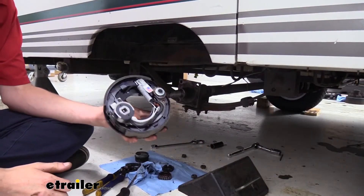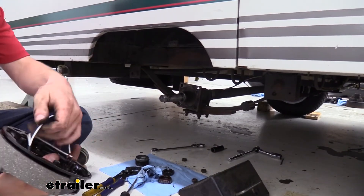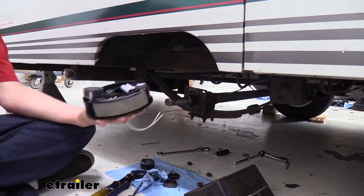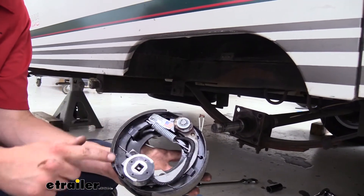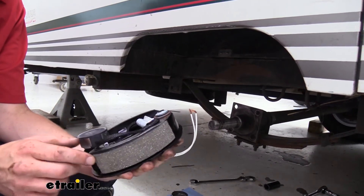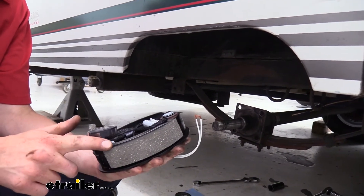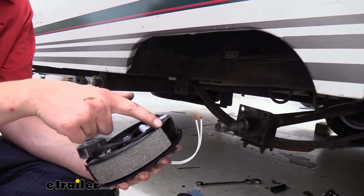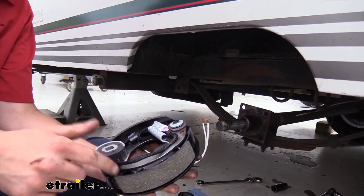Here we have our new assembly. We're getting ready to slide it on — your wires are going to be kind of wrapped around in there, so make sure you get those out because they need to be on the outside so we can hook them back up. Looking at the new unit, we've got nice new shoes on each side. The pads are bonded on them, which is much better than riveted — because if you have rivets and the pad wears down, eventually that rivet exposes itself and can dig into your drum. With bonded pads, you get the entire life of that pad down to the metal.